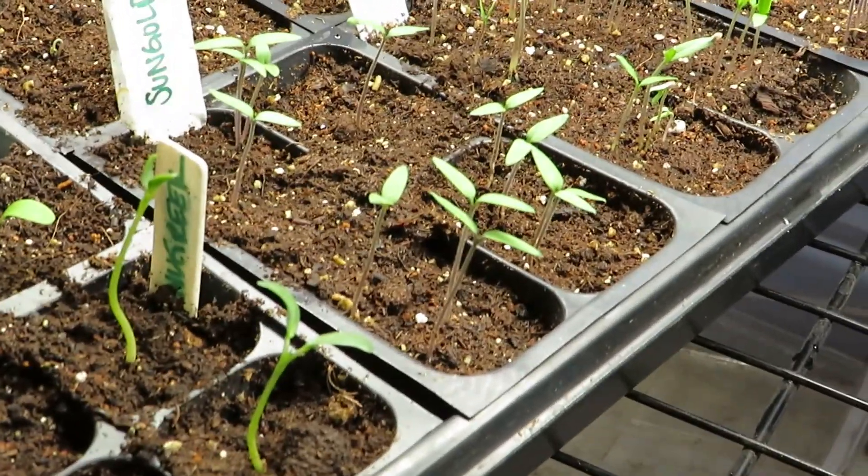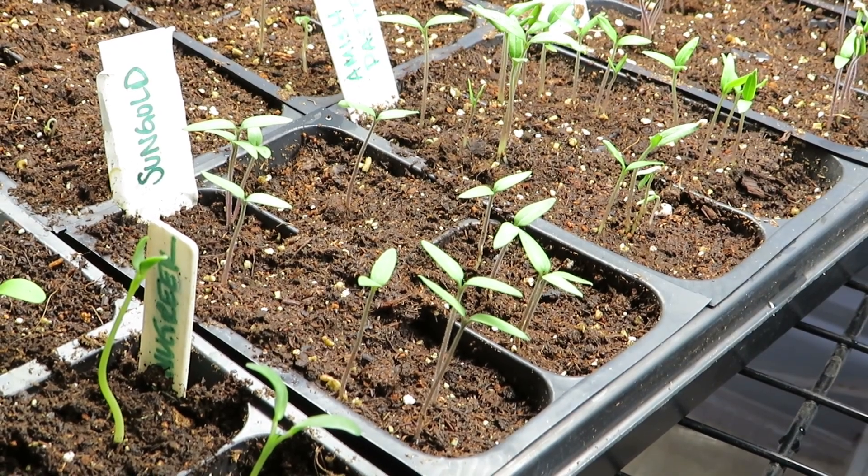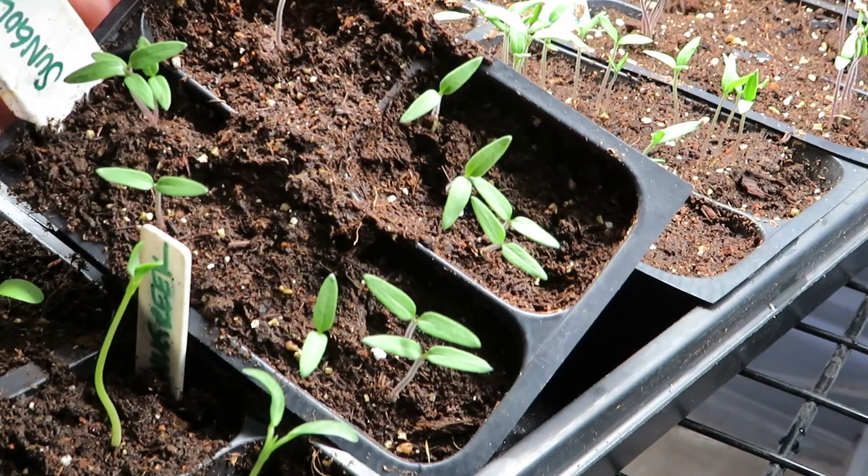Hello everyone, welcome back to part 3 of our series on seed starting. Today's video is about the least fun part of seed starting, and that is thinning your seedlings.